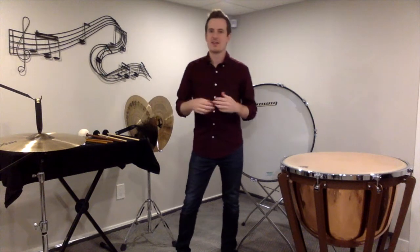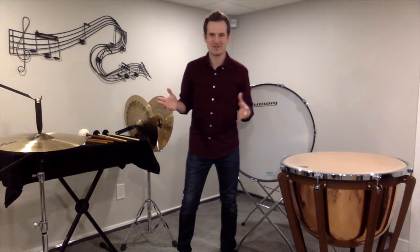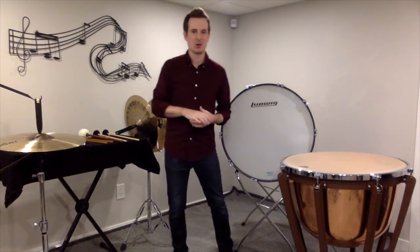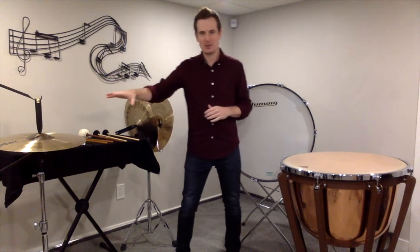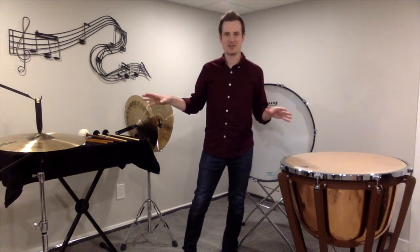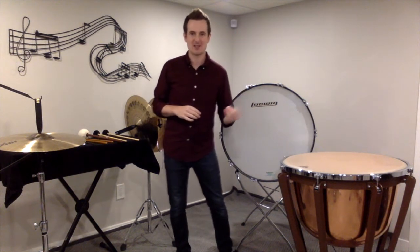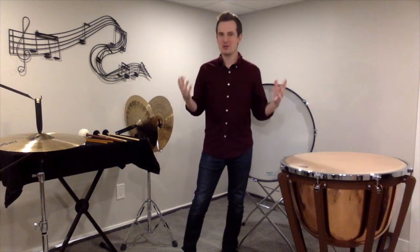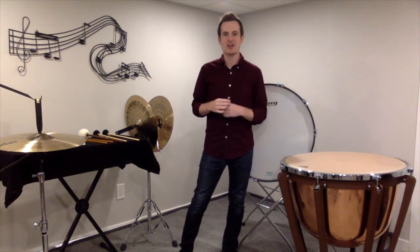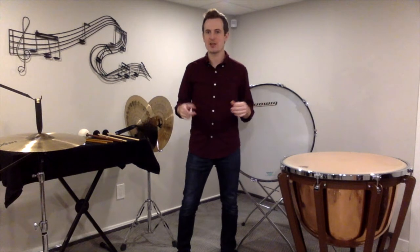In terms of auxiliary percussion, there are hundreds of auxiliary percussion instruments. For these videos, we're going to focus on just five that we commonly come across and commonly use in concert band, which are bass drum, suspended cymbal, crash cymbals, tambourine, and triangle. I will admit that the auxiliary percussion portion of these videos is going to go by extremely fast. However, the beauty of doing this via video is that you can always pause it and go back or re-watch it, so if something goes by too quickly, feel free to watch it again.